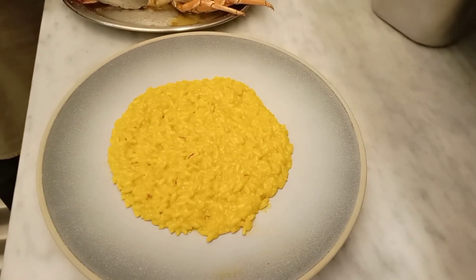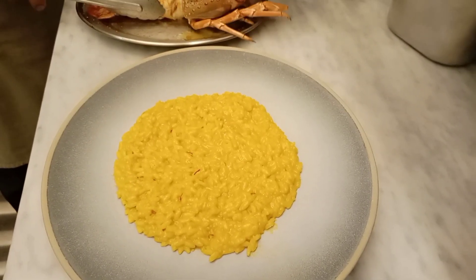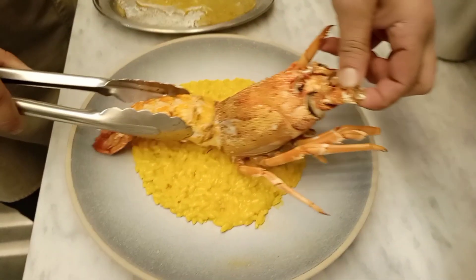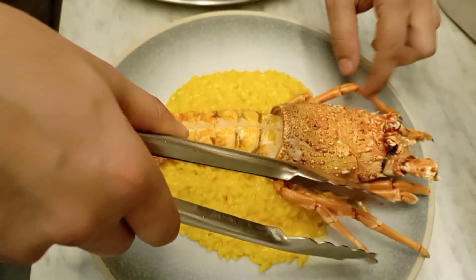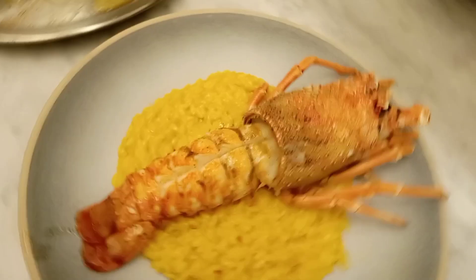You can see it's in a round shape because we were using a mold — a steel mold — which was placed on the plate before. And now here we go with the lobster, it's already cooked. You can see it's a whole lobster.